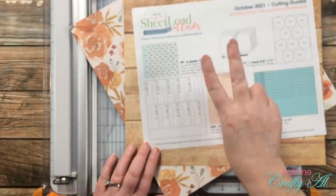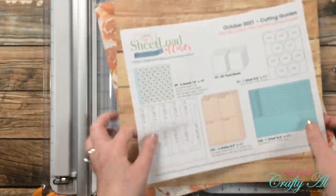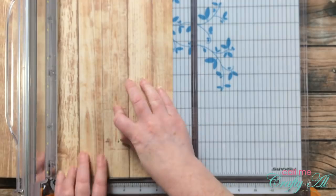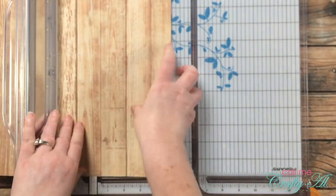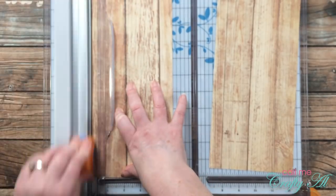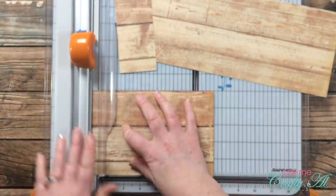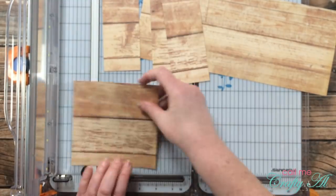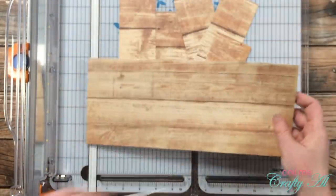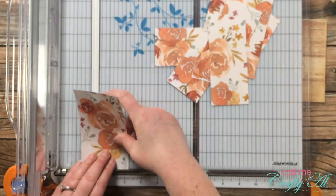Please excuse the blurriness — it will go away in just a bit. The first thing I'm going to do is cut my patterned paper per the cutting guides. If your paper has a direction, keep that in mind before you make that first cut. I rotated mine, cut two five-inch sections from the top of the paper, then rotated them back and used the mark to the left of my cut line to cut these into 10 pieces that were two and a quarter inches wide. Once the wood grain paper was cut, I brought in the floral paper and made the same cuts until I had 10 pieces from each.